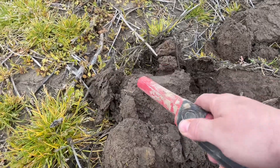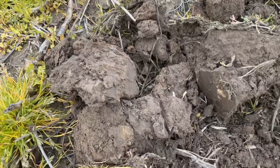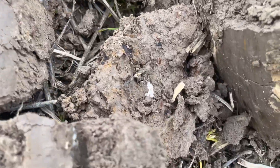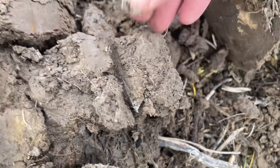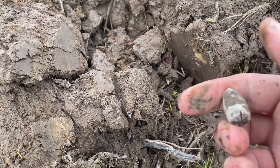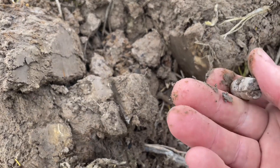I had a squeaker right here. I think I see some white showing — might be a pistol ball. No, it's a bullet. Oh man, looks like it might have been a Sharps. Check that out, sweet.